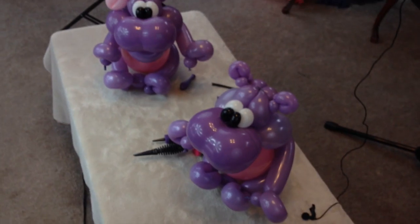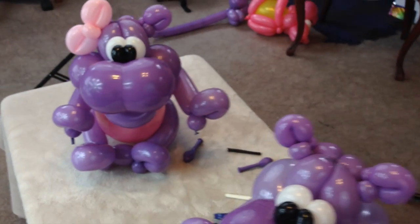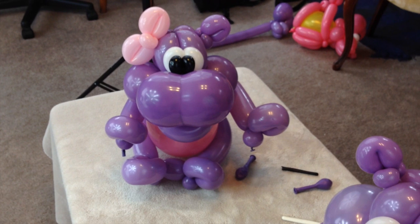And there are the awesome hippos that are coming soon. Thanks for watching. See you soon. Bye bye.